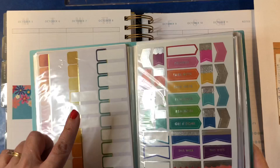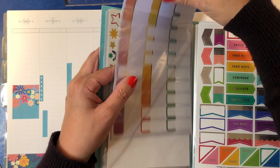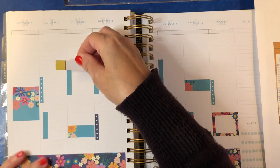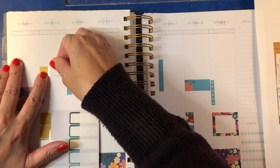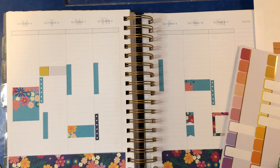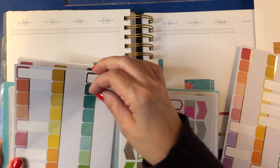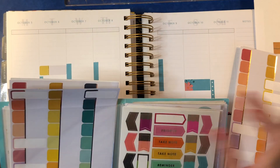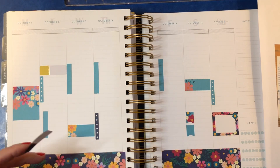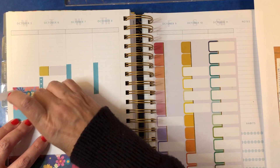Now we need some event stickers. She has used a yellow one of these on Tuesday, so by golly that's what we're going to do. I don't know what we're going to do on Tuesday that calls for this, but we're going to use it. Then she's got a blue one — got another sheet here's a blue one, but this has silver foil. The three sheets have gold, silver, and rose gold — I never noticed that until just now.